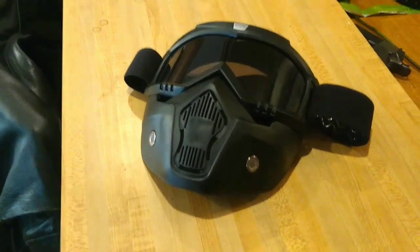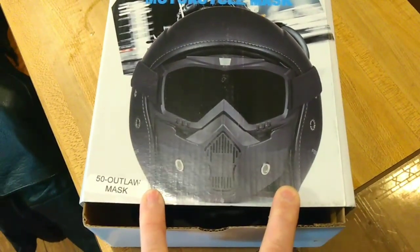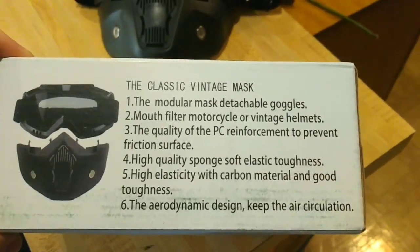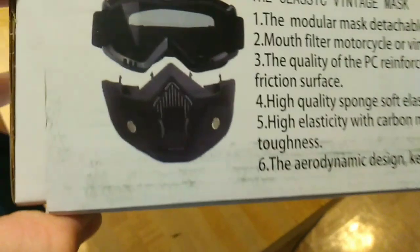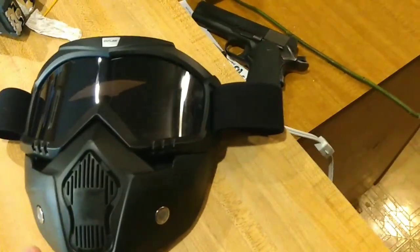If you're interested in this — the Outlaw Vintage Motorcycle Mask — I'm going to get the box here and show you what it looks like with the helmet. On the box, they use it with a 3-quarter type helmet, which I don't have one of those, but I might actually get one for this mask. The packaging has some rough English translations going on. High-quality sponge-soft elastic toughness. High elasticity with carbon material and good toughness. Not the best. And there's how it detaches. I was really hoping when it came in that the mask part was the one that had the strap on it, but it almost had to be the goggles. Regardless, I really like it.